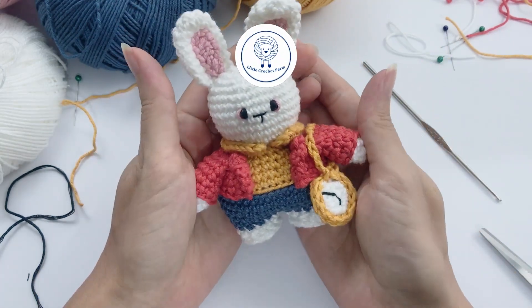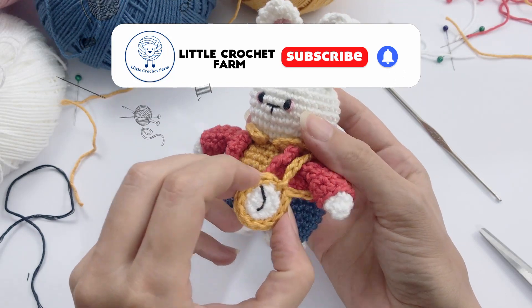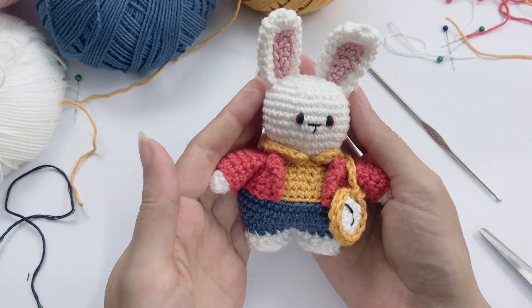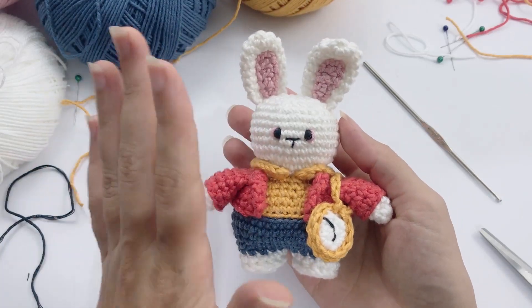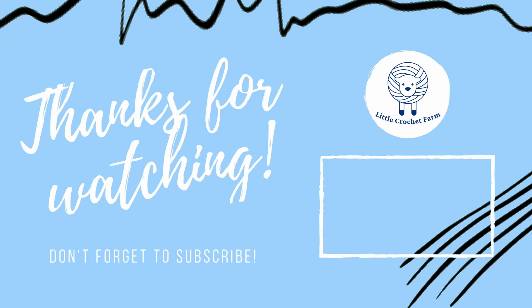Your tiny white rabbit is ready! I really hope you enjoyed this pattern. If you have any questions, leave them in the comment box below, and I will see you next time. Bye!